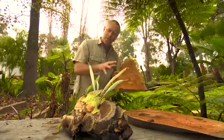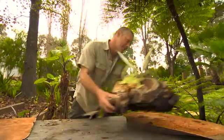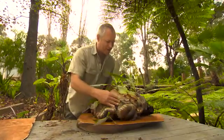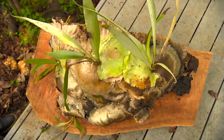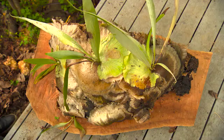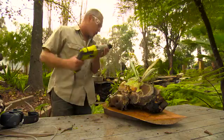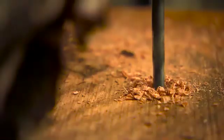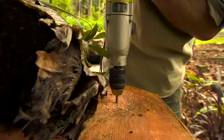I bet you thought I was going to mount the elk horn onto this smaller piece here, but I think you'll agree that just looks a bit better on the larger board. The next stage is to attach the elk horn onto the hardwood and it's got to be nice and strong. So I'm going to drill through two holes, one each side, and then secure it with the galvanized wire.